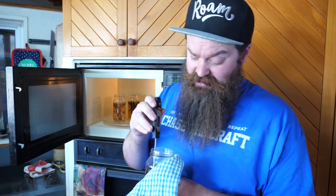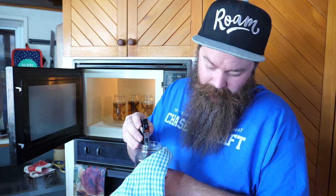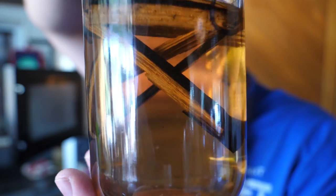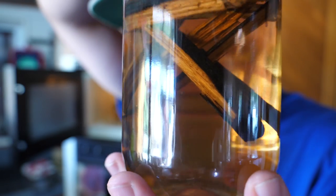I haven't kept track of the total time that I've microwaved this for, and to be honest it doesn't really matter, because I don't want to be giving people a specific time that may not work for them. I'm guessing it's about 3 minutes so far, and right now I am at 58 degrees Celsius. What I'm noticing already is there is some colour to this, and you may also be able to see tiny little bubbles coming up out of the wood.